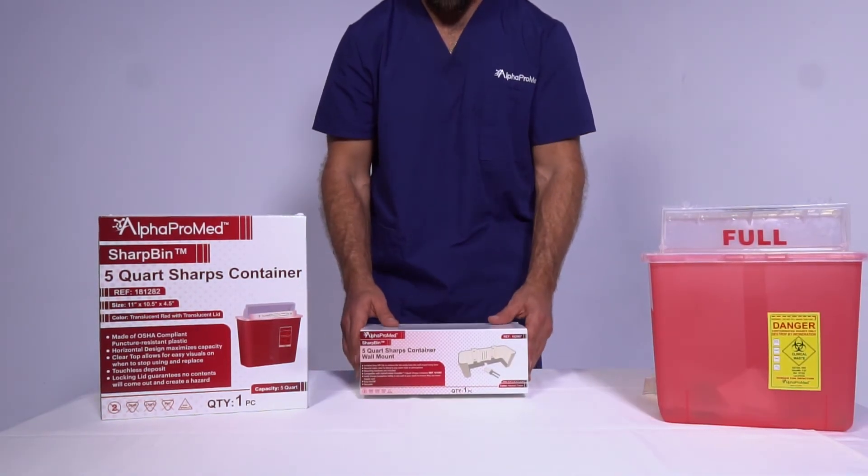SharpBin Sharps Containers Wall Mounts are a must-have to complete your SharpBin Sharps Containers setup.